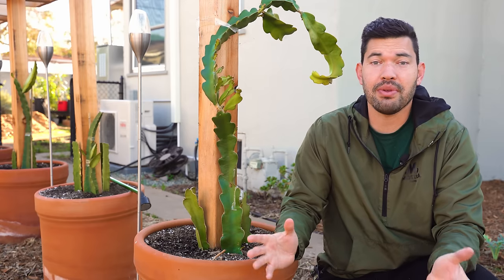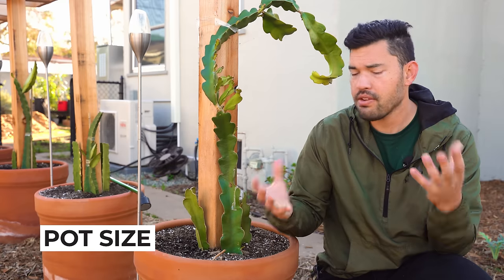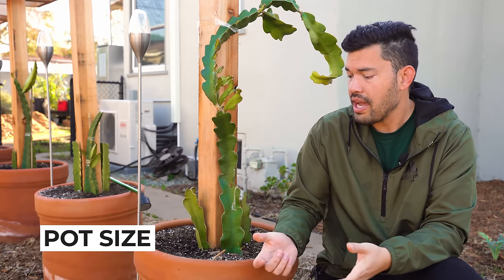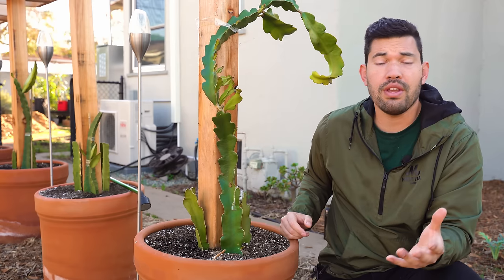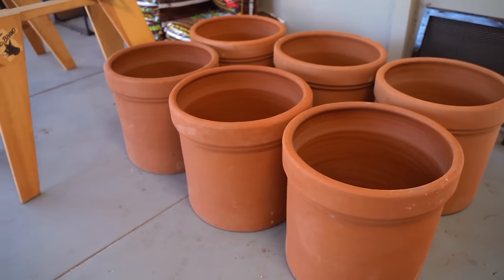Mistake number one has to do with something very simple: pot size. A lot of people who send me their dragon fruit problems on Instagram, YouTube, or email are sending me a huge dragon fruit that's in a pretty small pot. Dragon fruit want a big pot, especially when you're setting them up to grow for three, four, five, six years. I would say a pot that's at least 20 gallons — this one I believe is 25 gallons.